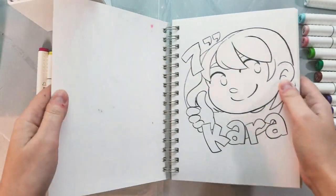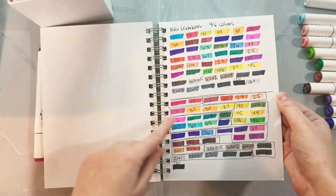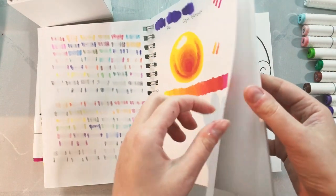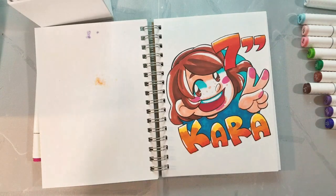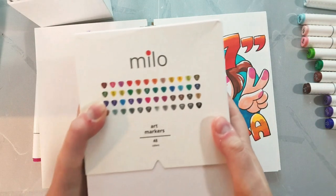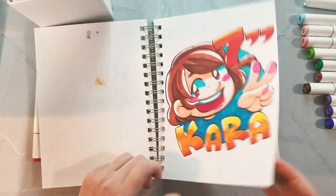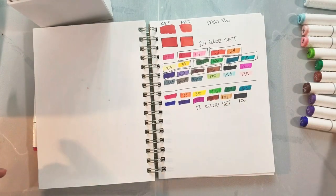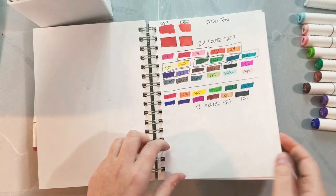I would like to thank Milo for sending me these markers to review. But I also want to point out that other than the markers, I was in no other way compensated for my time, my talents, or my ability. So if you enjoy what I do, these tutorials, these reviews, and you'd like to help me continue, please think about joining me on Patreon at patreon.com/nanosoup and get early access to loads of amazing art supply reviews and tutorials.